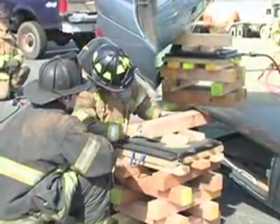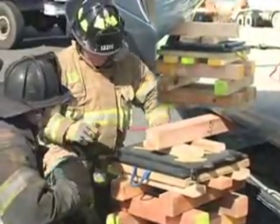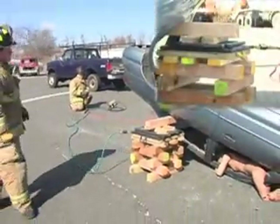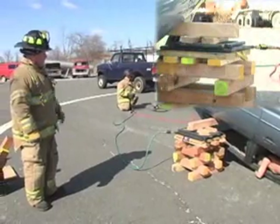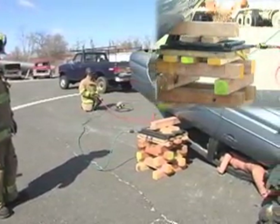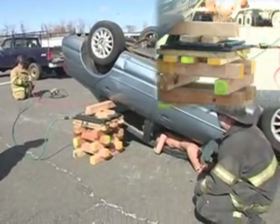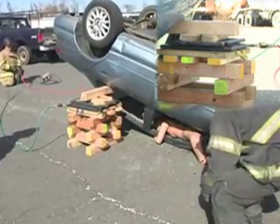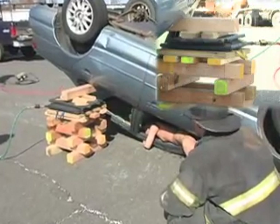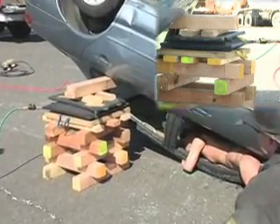Now as we can see, we're butted right up against the door frame here, so we'll get optimum lift. We're set up — even on both sides — and we're ready to start our lift. Okay Ed, you all set? Joe, you're all set? Okay, up on the lower bags. Stop on the lower bags. Okay, let's switch to the top bags.